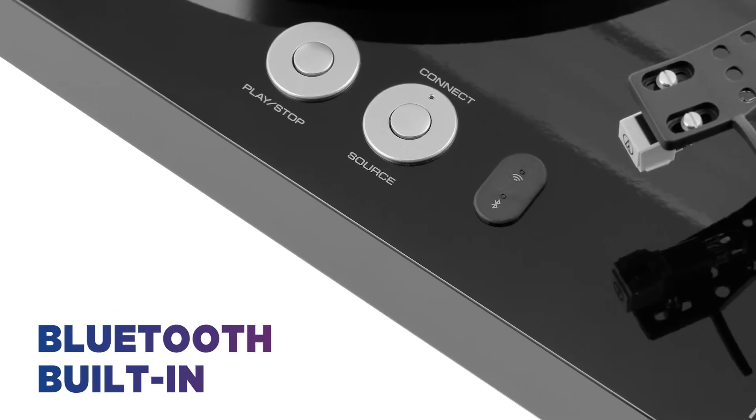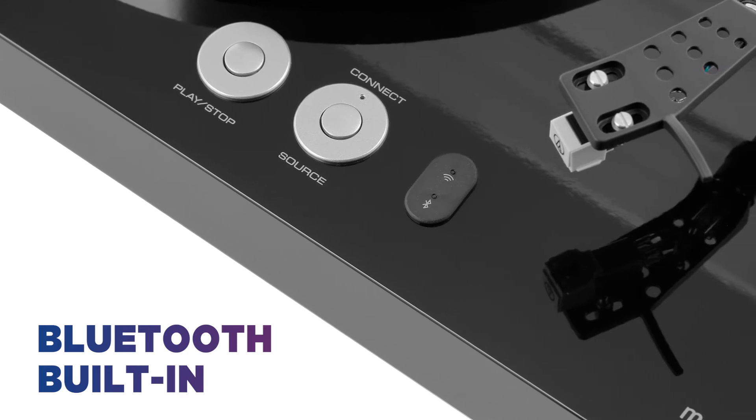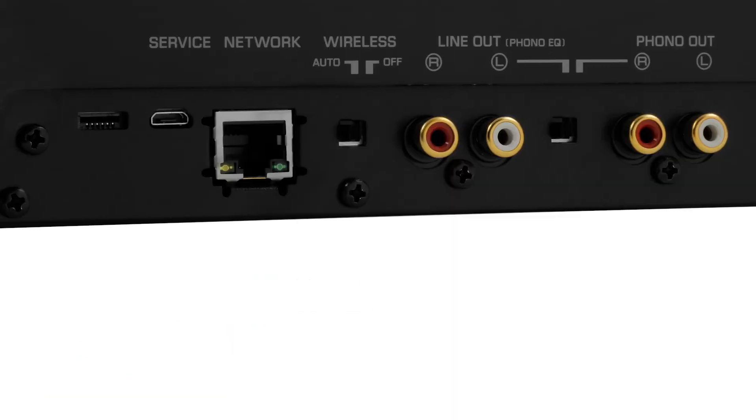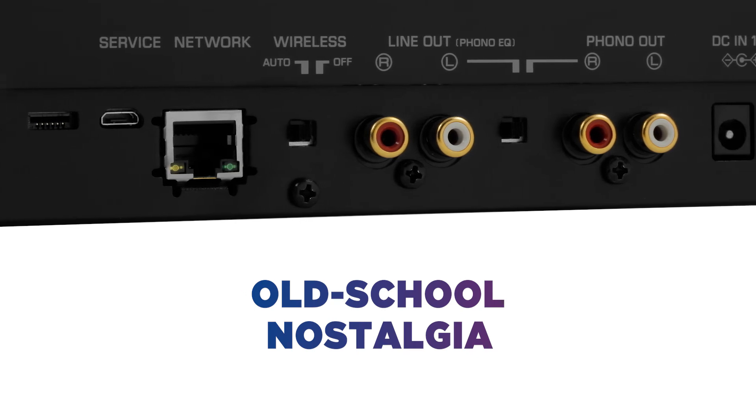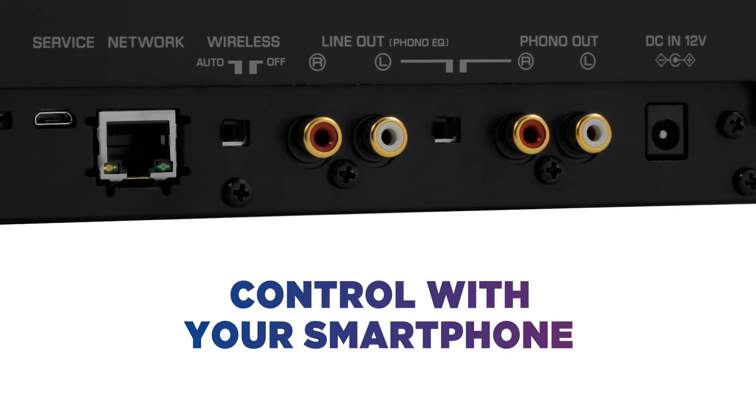Use the built-in Bluetooth to wirelessly connect the turntable to compatible MusicCast speakers around your home, creating a full home audio system. For old Motown classics in the lounge and 70s soul in the kitchen, split the sounds and change the mood of each room using your smartphone or tablet.